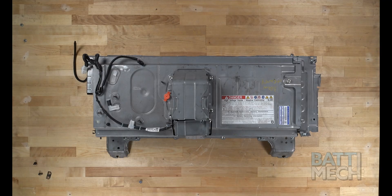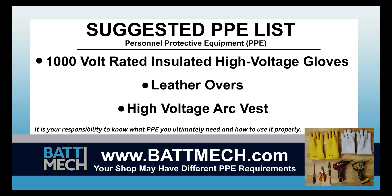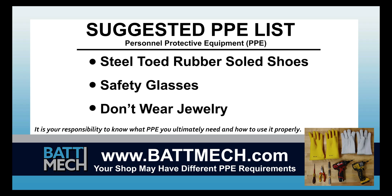To streamline this series, this video begins after the removal of your battery from the vehicle. Here's a look at the tools we use to make this type of repair, and our suggested personal protective equipment, or PPE. Your shop may have different protocols to keep you safe. It's always best to follow your shop's safety protocol.